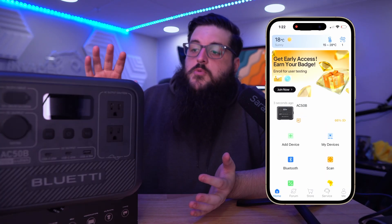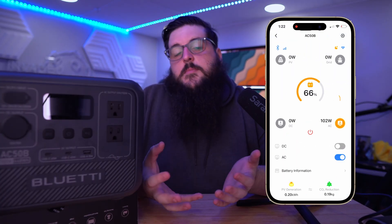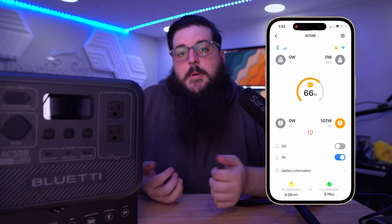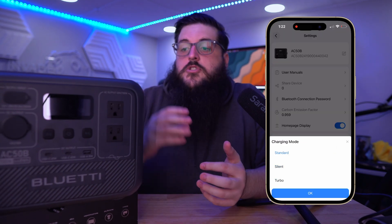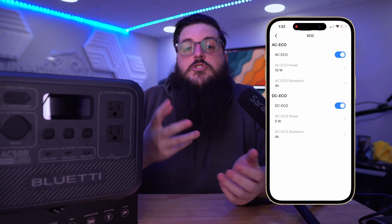There is a smartphone app that goes with Bluetti power stations. It gives you some information on power draw and incoming power. You can also change the charging speed from silent to turbo, and on turbo the AC50B will charge in 70 minutes.